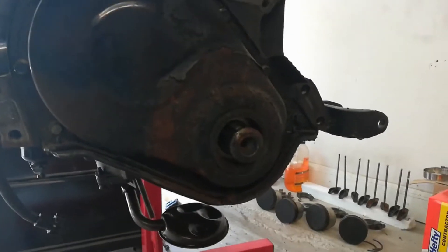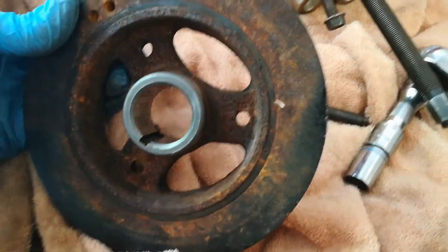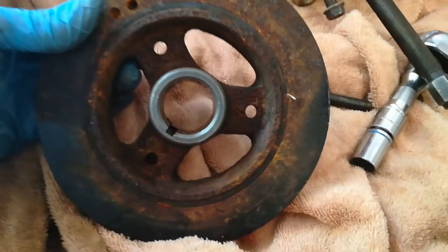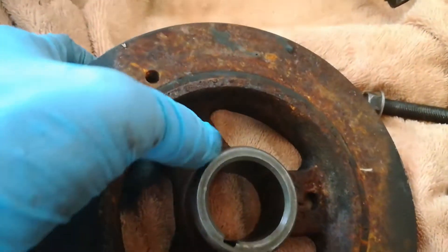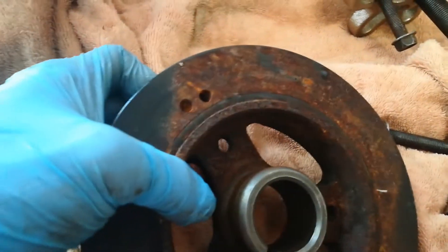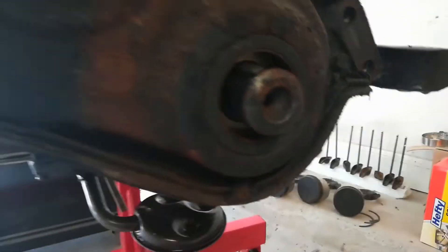We got her off. She was on there pretty good — we've got a little bit of surface rust to clean up inside, and the threads for those bolts are a little bit rusted so I had to clean that out a little. We'll just clean this bad boy up, get the rust off, repaint it, and it'll be good to go.